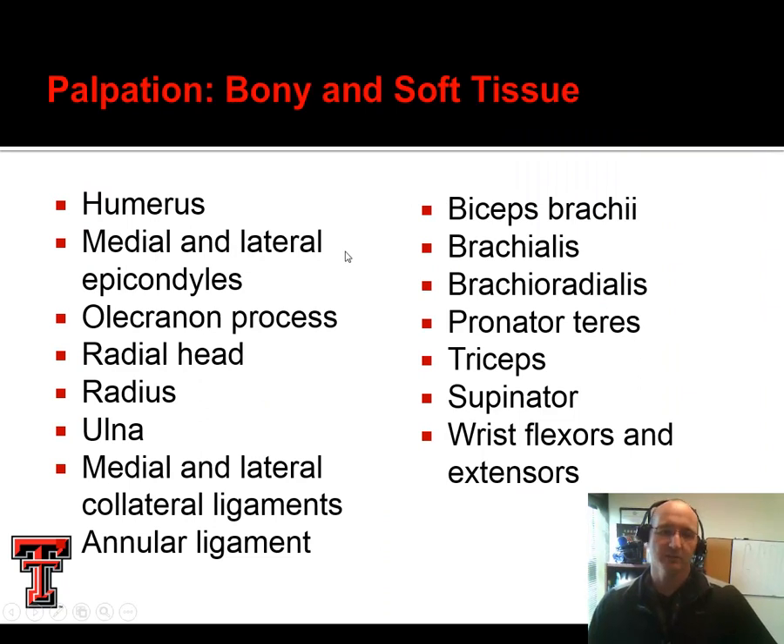We systematically make our way through the bony and soft tissue. For the humerus, we can feel the medial and lateral epicondyles very easily, the olecranon process or tip of the elbow. The radial head — if we pronate and supinate and palpate laterally, we should be able to feel that radial head. It's actually kind of cam-shaped, so as it rotates we can feel it under our fingertip. Just remember: the radius is always going to be thumb-side, and the ulna is always going to be fifth-digit side.